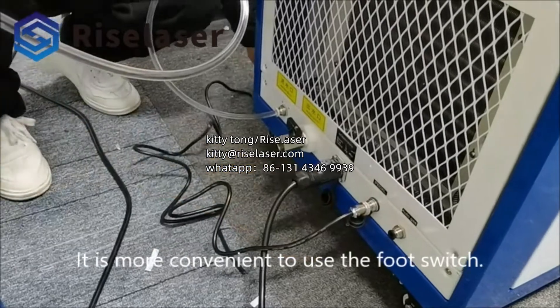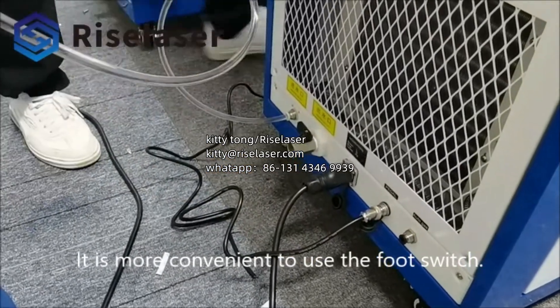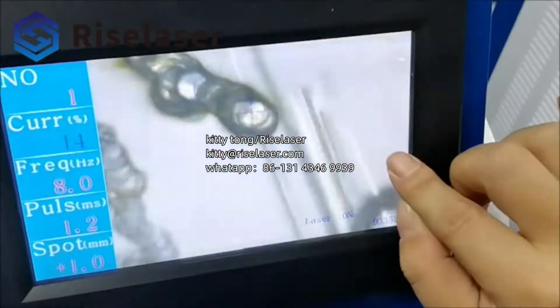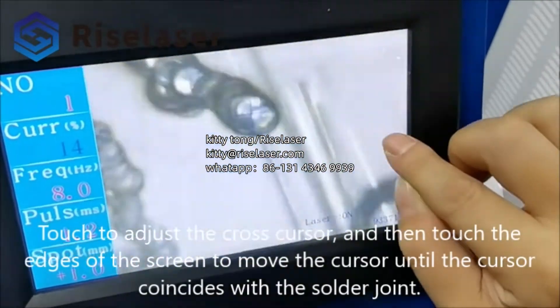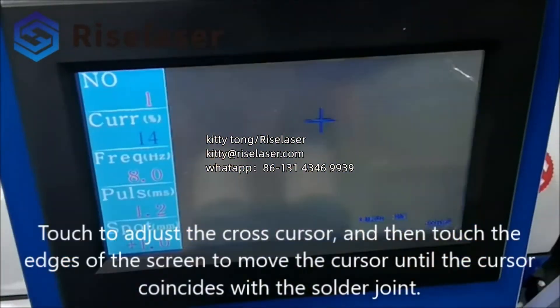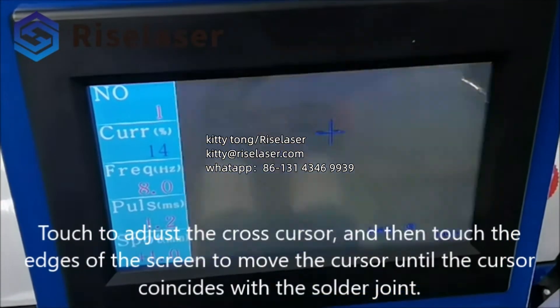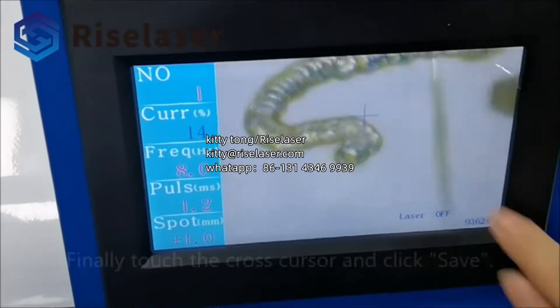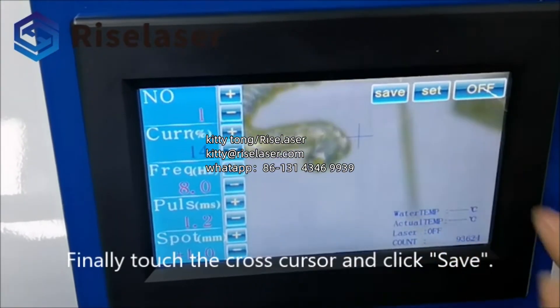It is more convenient to use the foot switch. Touch to adjust the cross cursor, then touch the edges of the screen to move the cursor until the cursor coincides with the solder joint. Finally, touch the cross cursor and click save.